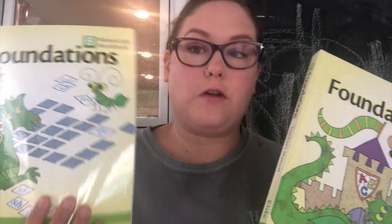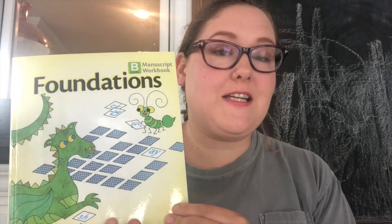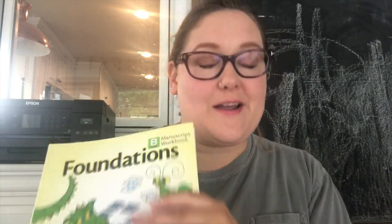Then comes the Teacher's Manual and the Manuscript Workbook. I am sticking with Manuscript for my youngest. I taught my oldest cursive first and his print has really struggled — he makes every print letter from the bottom up because that's how you make cursive letters. So my intention with my youngest is to start him with Manuscript, get him feeling confident in that, and then add cursive in because I know it's good for his brain — you get a brain-hand connection when putting letters together in cursive. But I want him to be confident first, so Manuscript is the best option for him.